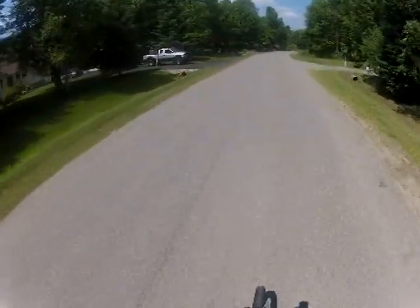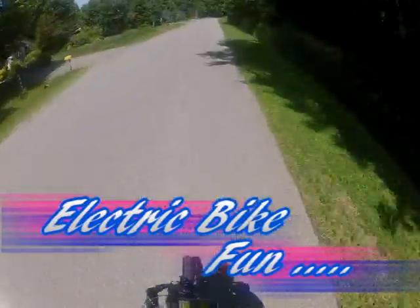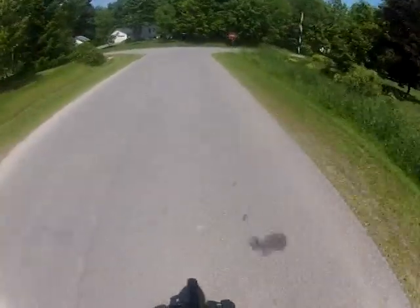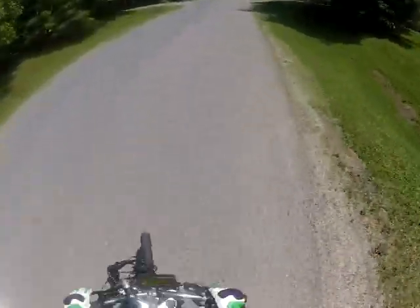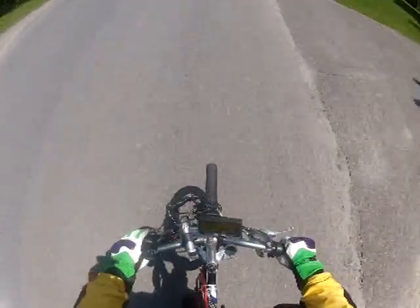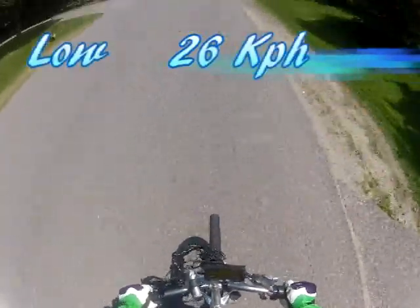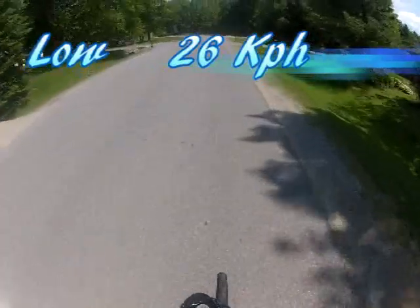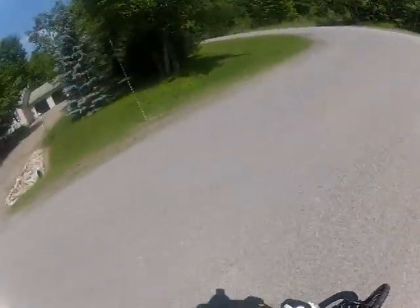I'm going to flip it over to medium. Medium means some serious business here. Throttle's pretty touchy. Regen seems to be working.